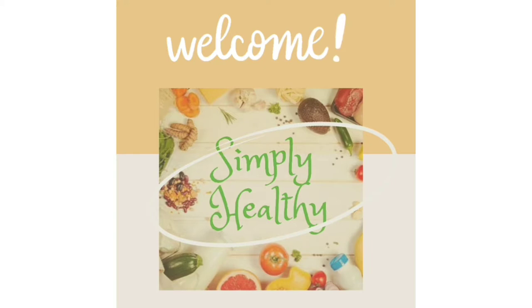Hi friends! Welcome to Simply Healthy. What is my recipe? It's a very healthy recipe. It's a very boring recipe.